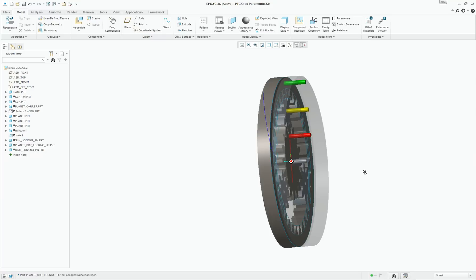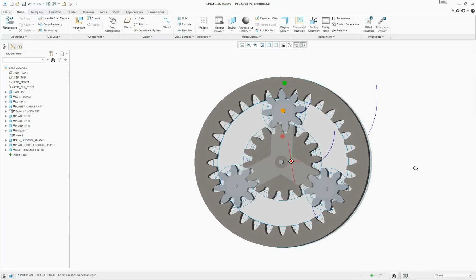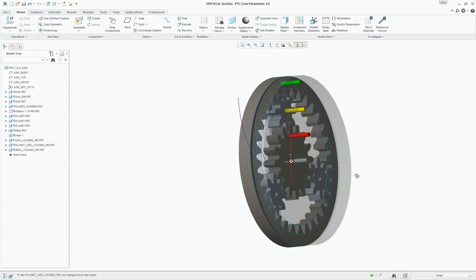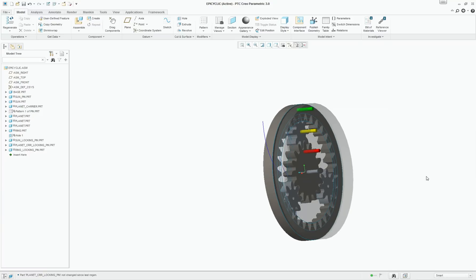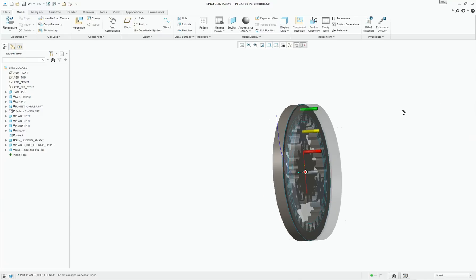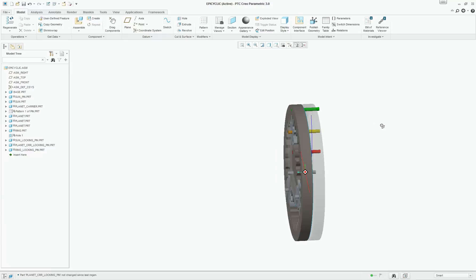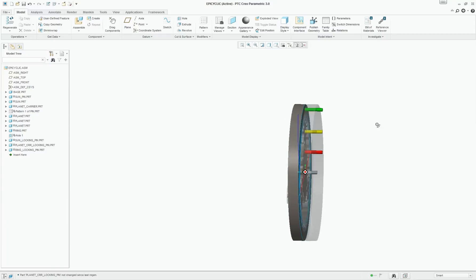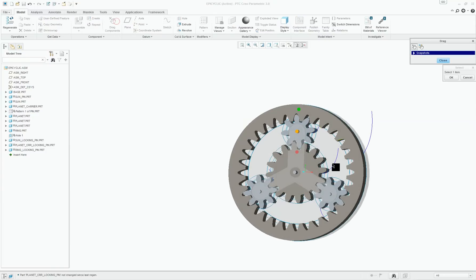Based on which part is locked and which parts are free to move, there are three possible configurations or three possible gearing ratios that we can get from a simple epicyclic gear train. As shown here, there are three pins: red pin, yellow pin, and green pin. The red pin locks the sun gear. The yellow pin is for locking the planet carrier and the green pin is to lock the ring gear. Right now, all three pins are engaged, so there is no possible motion — this assembly is completely locked.